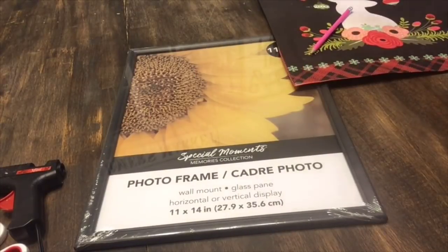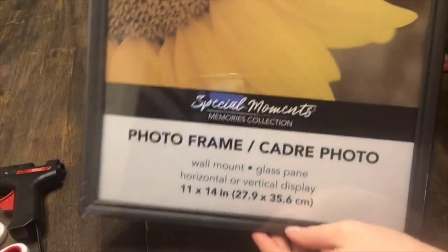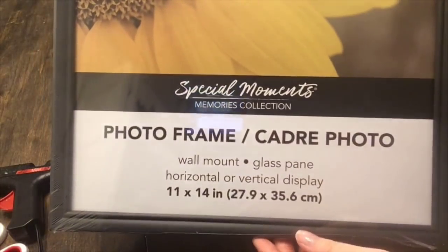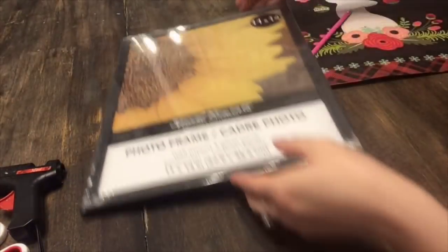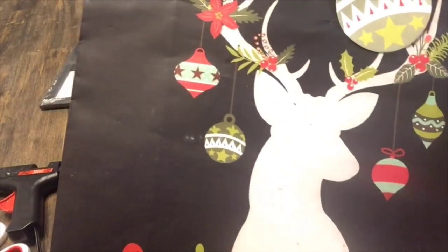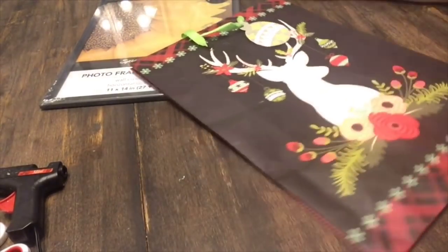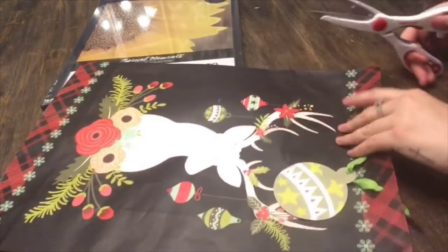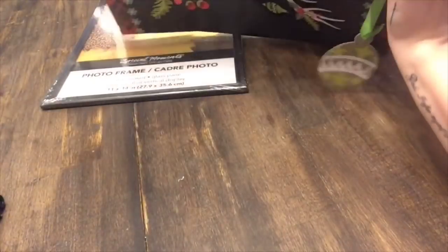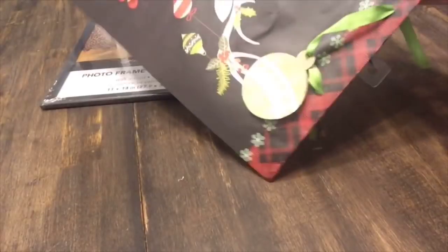I just can't get over the little red truck this year. Alright, so for the next one, you're only going to need two items and this is going to cost you about $2. So you just want this 11 by 14 picture frame that you can get from the Dollar Tree, and again you can pick out any bag that you would like. This is the bag that I chose because I absolutely love this image — I love the woodland deer with the ornaments hanging down and the floral. I just think this image is so beautiful, so I really wanted to frame this and hang it on my wall.